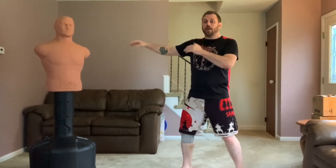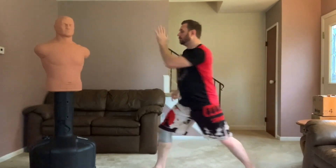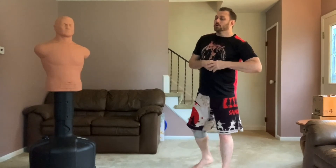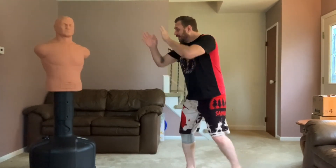He'll also actually raise their hands up using that pawing — raising their hands to make the body shot more accessible. This is a very important aspect of his game.